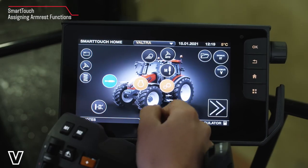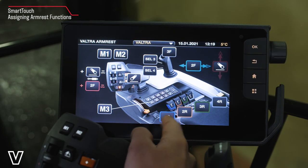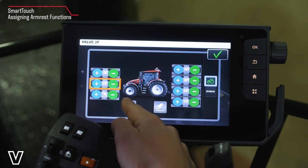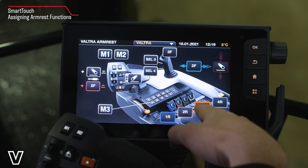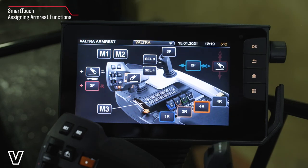To assign functions to our smart touch armrest, we tap on the M in the middle. Here we can see what's already assigned. If we wish to change this, we can simply tap in any of the boxes and change to a different valve or linkage. Here we have no function. If I wish to reassign, I can tap on a different valve and press tick.